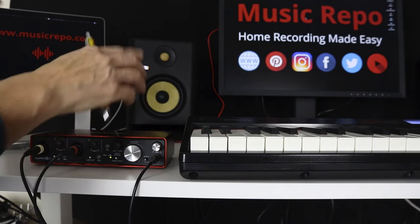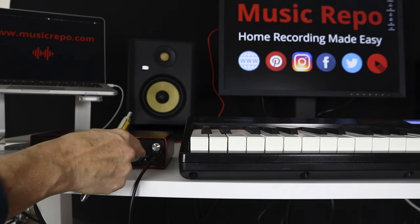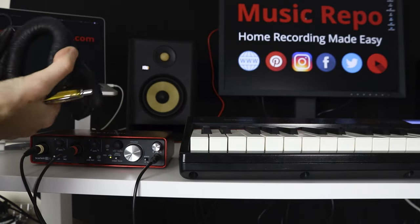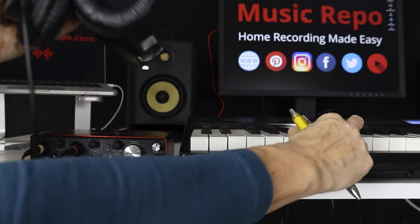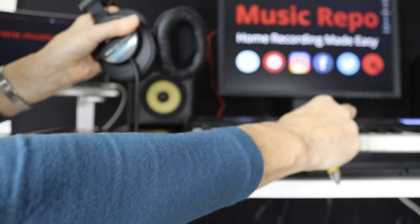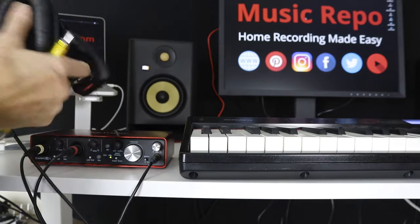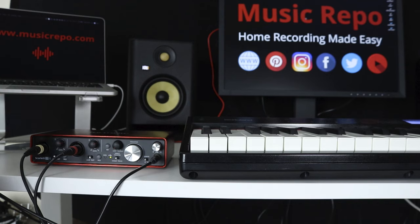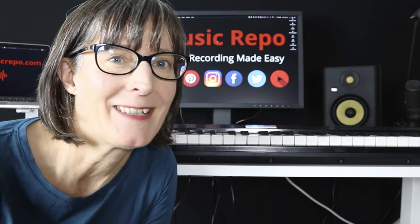I have got the monitors on, but what I could do is turn the monitors right down and just listen to my headphones. You can hear the sound coming out of the headphones, so I can choose to hear it through both, just the monitors, or just the headphones - that's how I hear the sound of the keyboard. So now I'm going to go and have a look on my computer at how we're going to record the actual sound in various bits of software. We've done the hard bit.